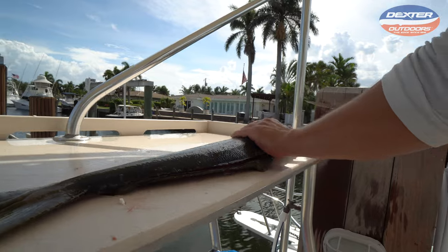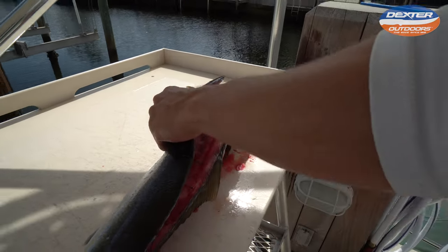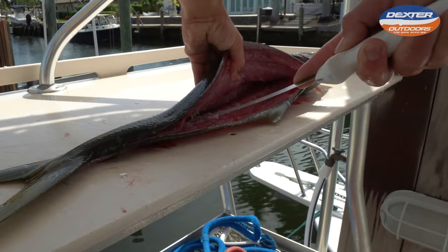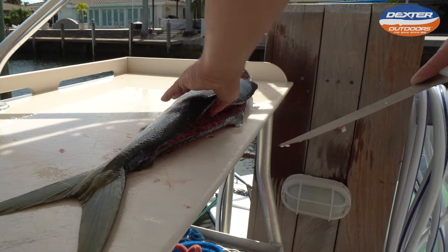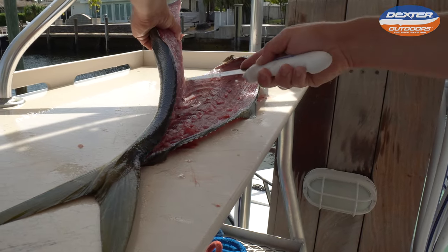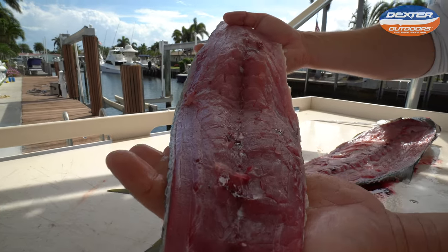Once you get to the backbone, we've got to break through the pin bones again — so lift up here and give it some oomph. We broke through the pin bones. Now we finish out the fillet, get over the rib cage and the other side of the backbone. Just like that — check this out, that is just a gorgeous piece of fish.